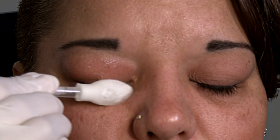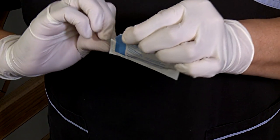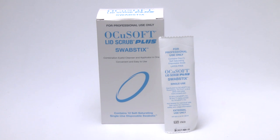Remove OkiSoft Lid Scrub Plus swab stick solution by rinsing the eye area with eye wash or saline wipes. A follow-up appointment should be scheduled for a second treatment. Only one swab stick is needed per patient and they are available in a box of 12. Dispose of after each use.